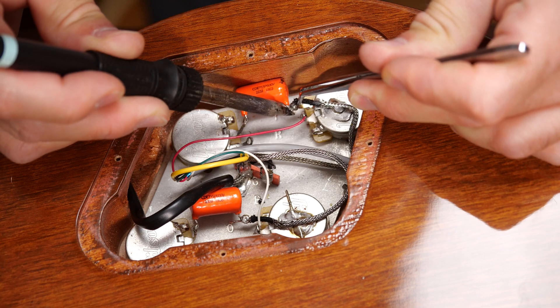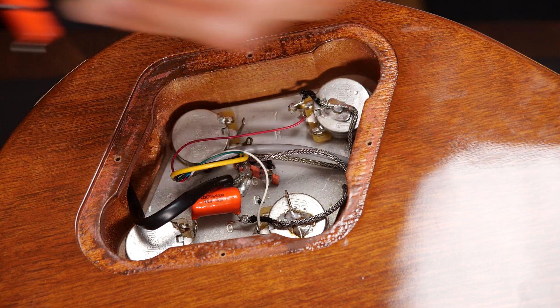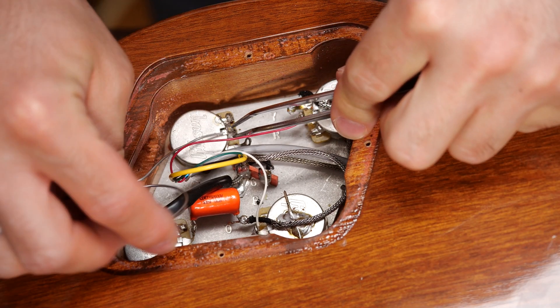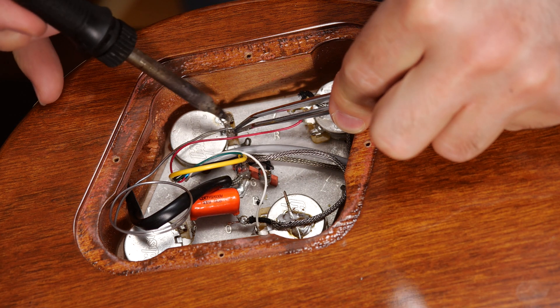I'll disconnect the tone from the volume and clean up the lugs. Be careful not to disconnect other wires while soldering. I'll use the center lug of the tone pot for ground, so I connect it to the back side of the pot.